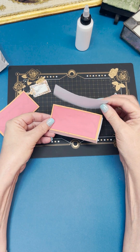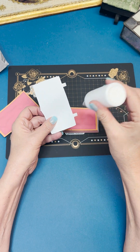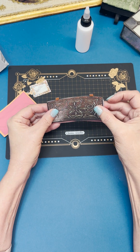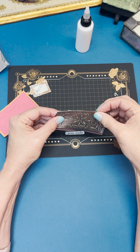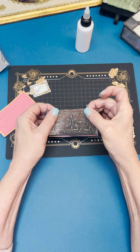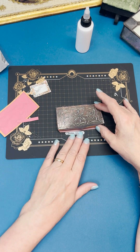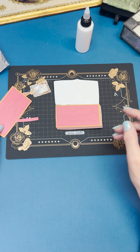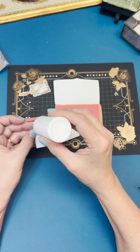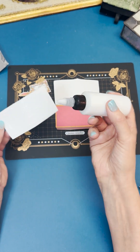Now we're going to attach the lid to the box. Put some glue on the back side of each little tab, line it up in the right place at the front, and then fold the tabs down. Then take the inside of the lid and glue that to the inside of the box.